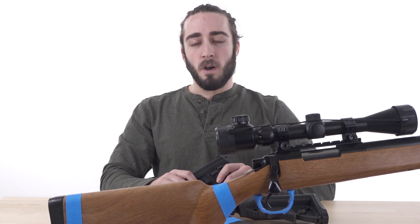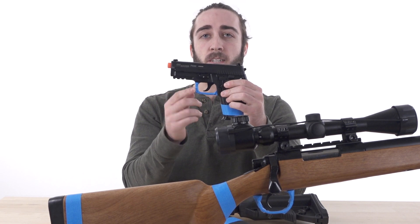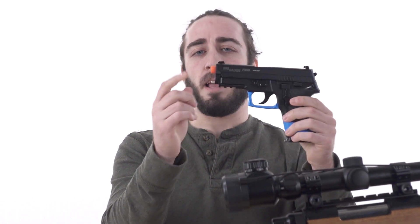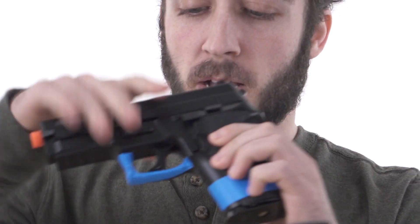So what does this entail? First, let's talk about pistols. The trigger guard has to be wrapped with a fluorescent colored tape, as well as the pistol grip, and it has to have its orange tip. Airsoft Atlanta uses tape on those to make it compliant.